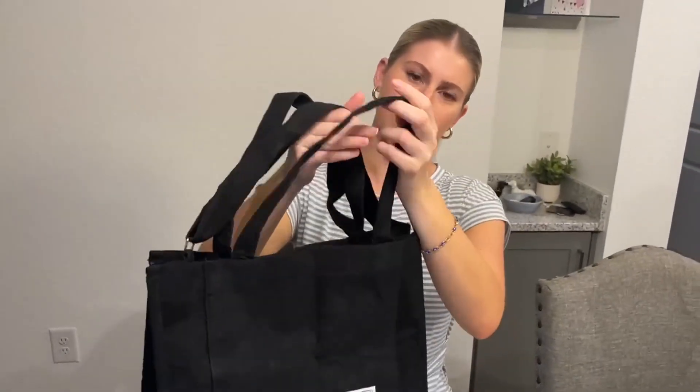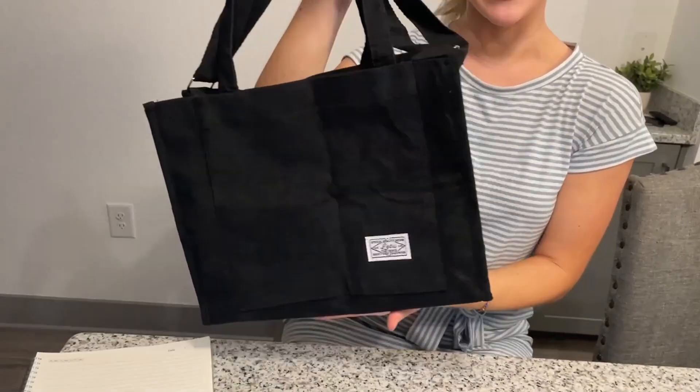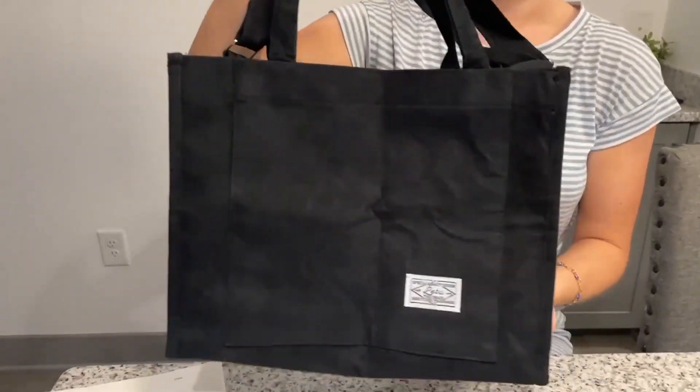It holds shape really well. So if you're looking for a tote bag for school, as a purse, for travel, anything like that, I highly recommend this corduroy bag from the brand MT Gluck. Here is me with the bag on — I'll do a 360.